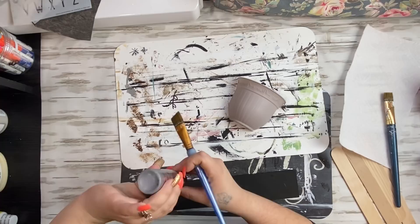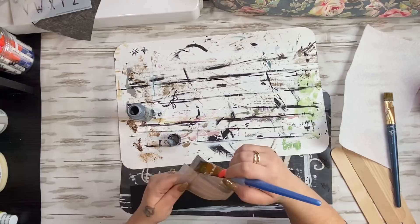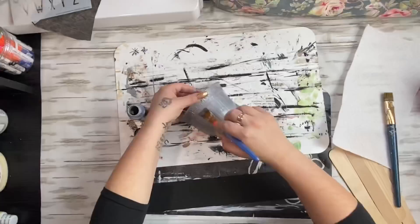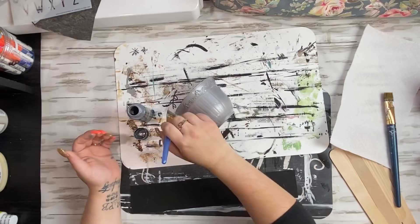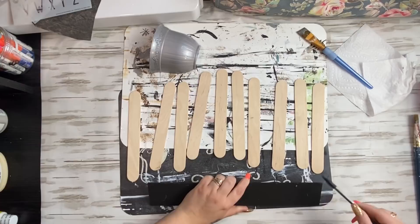Next, I had this pot — it's a half pot, it's plastic, and I got it from Dollar Tree. I also used this in a previous project. I take my sterling silver acrylic paint, also from Walmart, and I just give this pot a nice coating of silver paint. After I painted it, I went back over and made sure that it was nice and smooth by going with my brush in one direction, painting downwards.